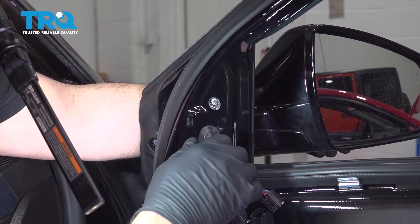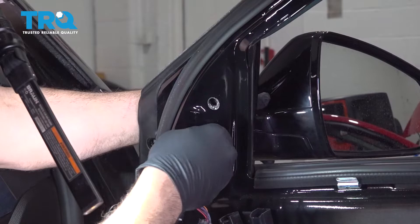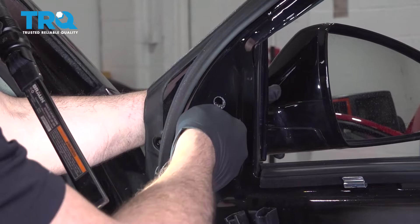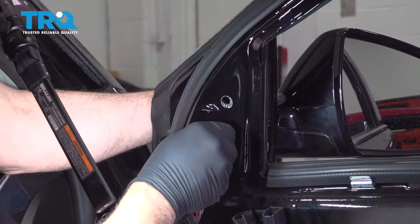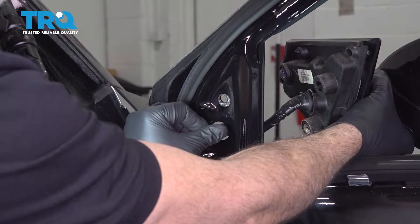Once that's free, support the mirror and go ahead and work that grommet out. Work your connectors through and remove it from the vehicle.